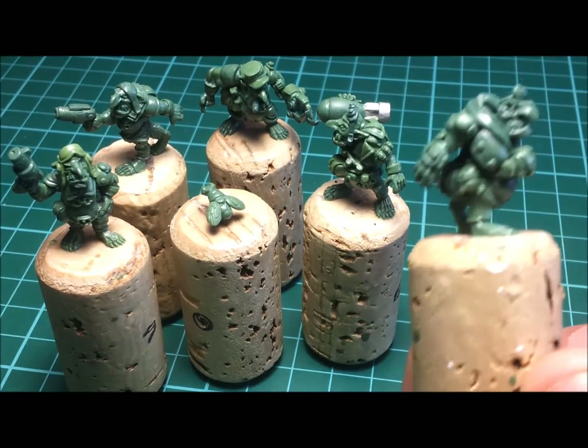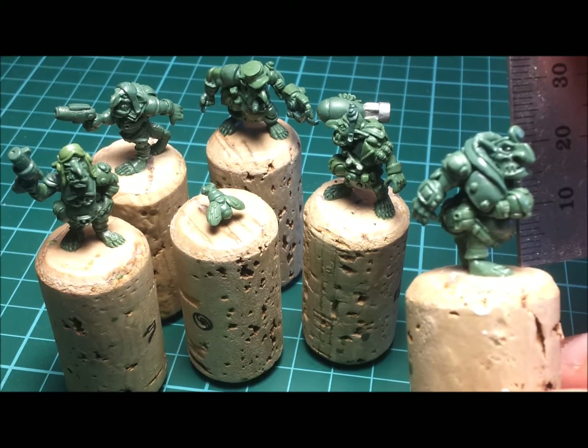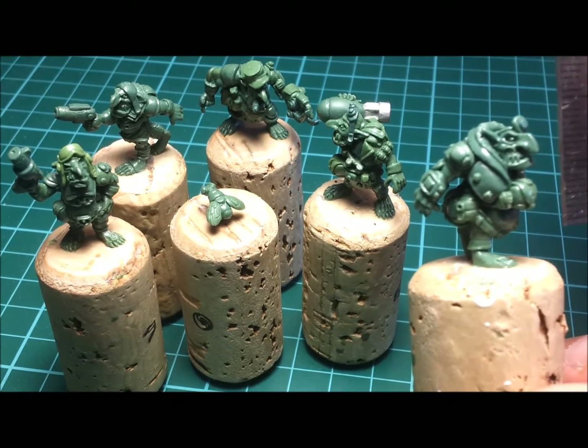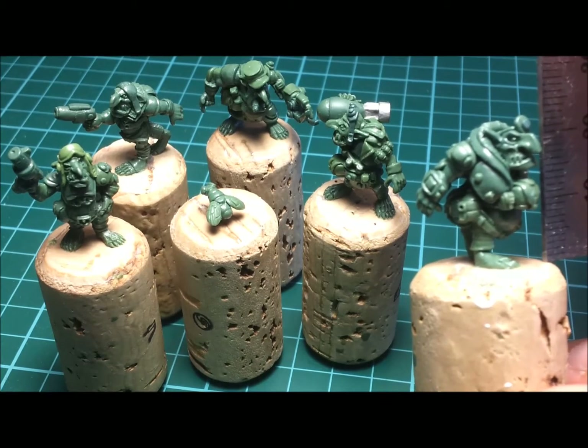As with his brothers, Donk measures in at about 22–23mm to the tip of his adornment, and 20mm from toe to eye.